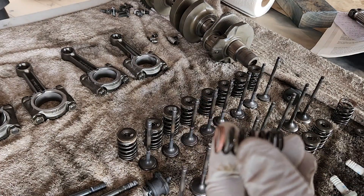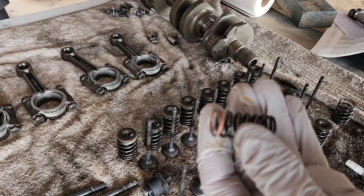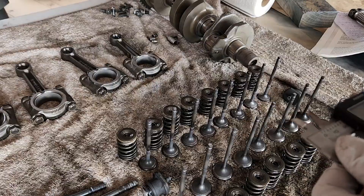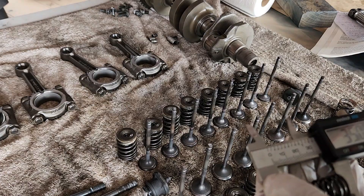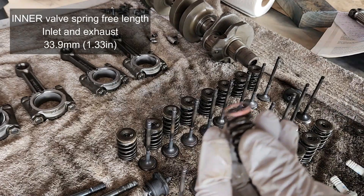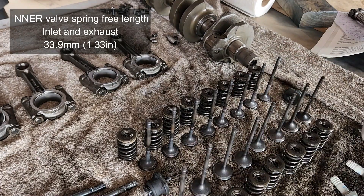Valve spring free length is another thing to check. Let's go with the inner first — inlet and exhaust valves are all the same at 35.05 millimeters. The service limit for the inner spring is 33.9 millimeters, so we're really well within spec.